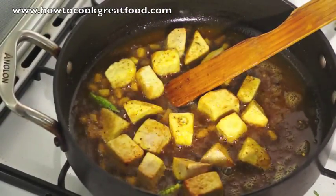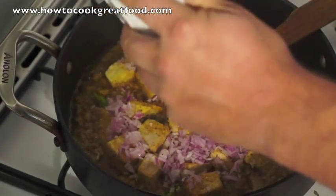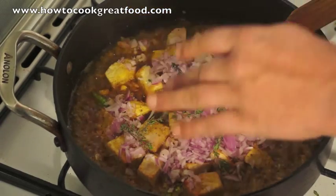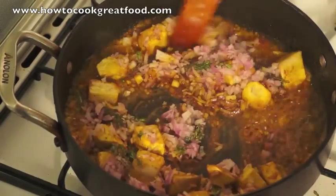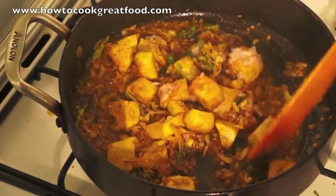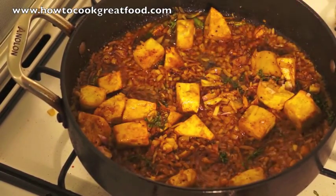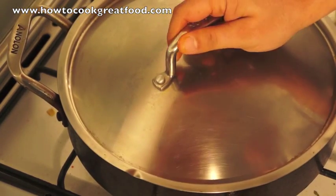Now what we'll do is add our onions and a little bit of thyme. Not too much — I'm using fresh thyme here. You could use dried if you're unable to get fresh, but fresh thyme is obviously so much nicer. I'm going to get a lid on this and we'll come back in two or three minutes.